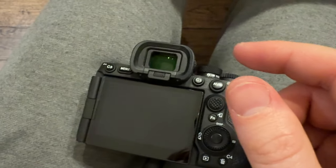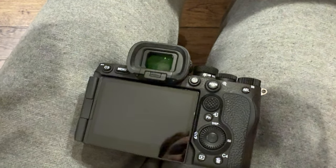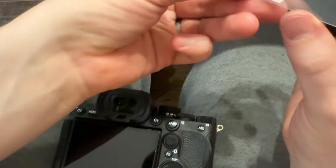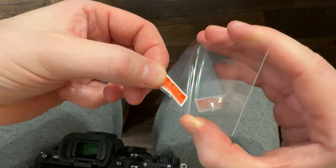And you'll grab the screen protector, which there are a few in this kit, luckily. So if you make a mistake, don't worry as much. You're going to peel off the back, which is number one, and then that just pulls off like that.